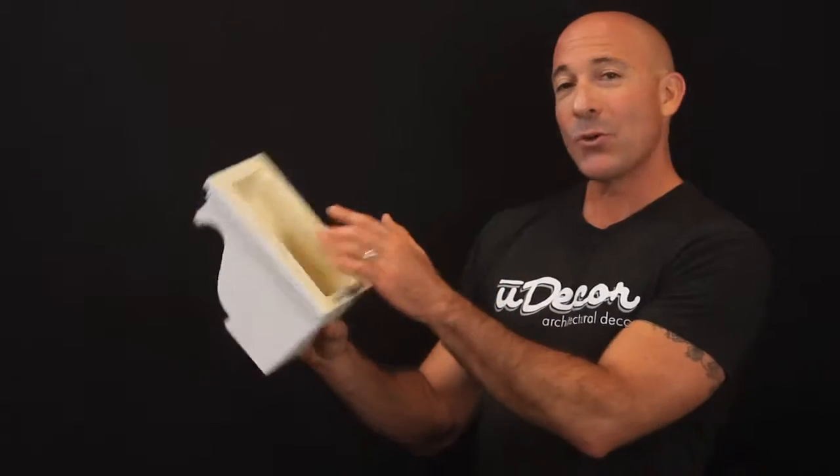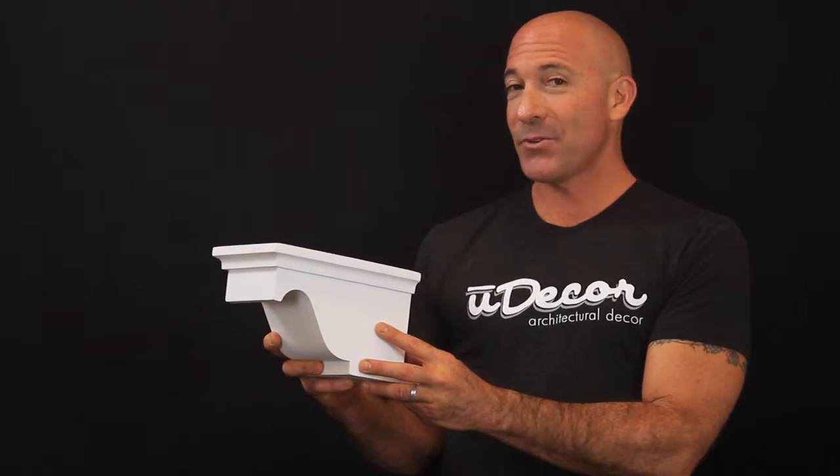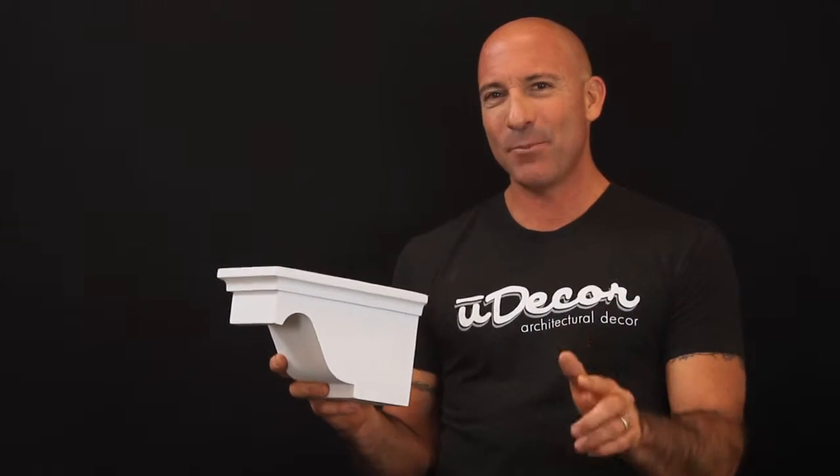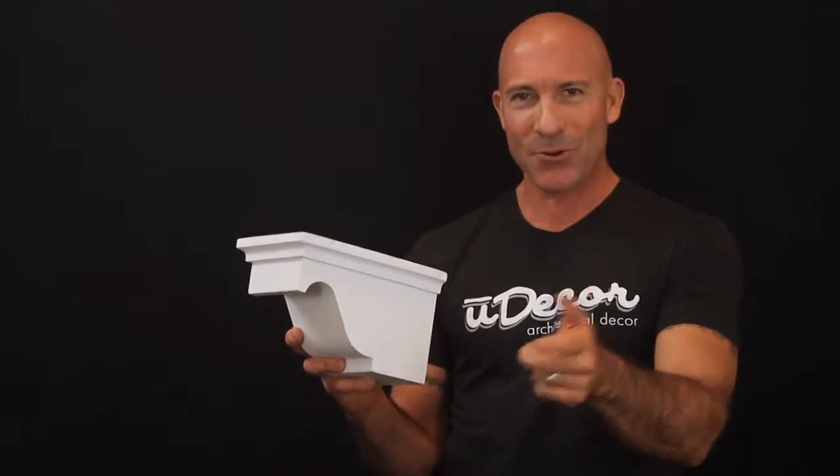This corbel is also hollowed out to make installation a breeze using a supporting block, some adhesive, and a few nails. When you're done, you'll see how really amazing it is that a simple, affordable piece like this can add so much ambiance to your home.